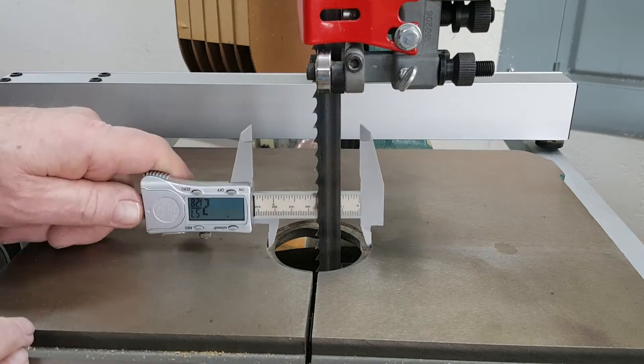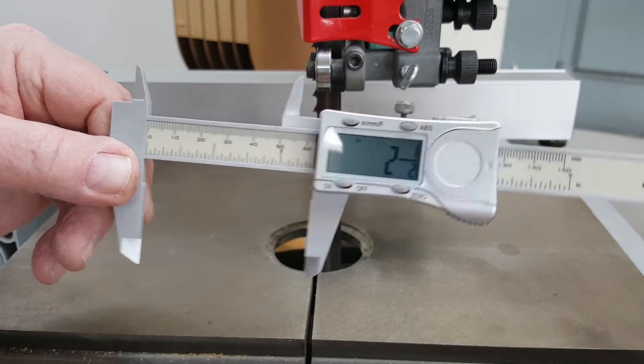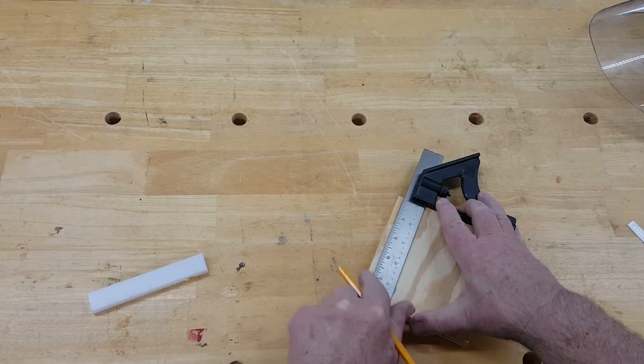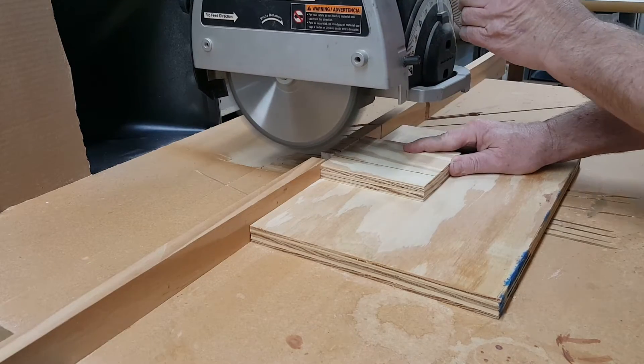To make a zero clearance insert I'd need a piece of material with a thickness equal to the depth of the hole and a width equal to the diameter of the hole. The jig would be a block of wood with a guide that rides in the miter track of the bandsaw table. This was an opportunity to use up a couple of scraps.